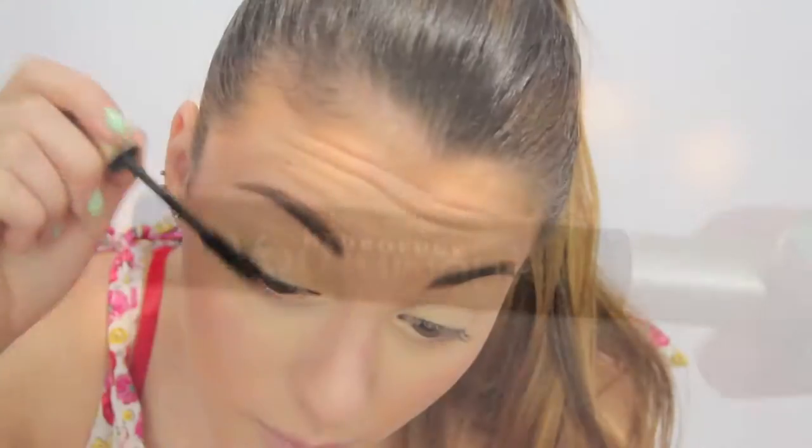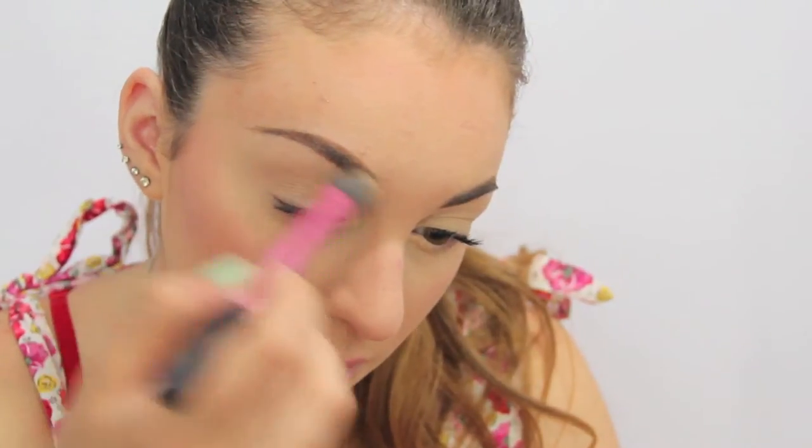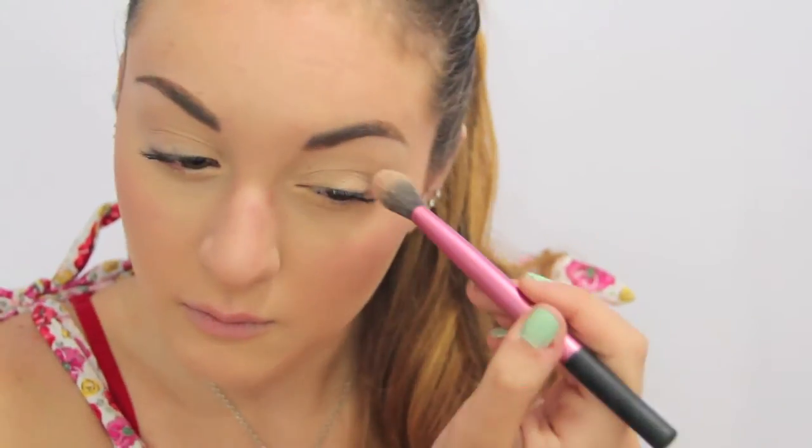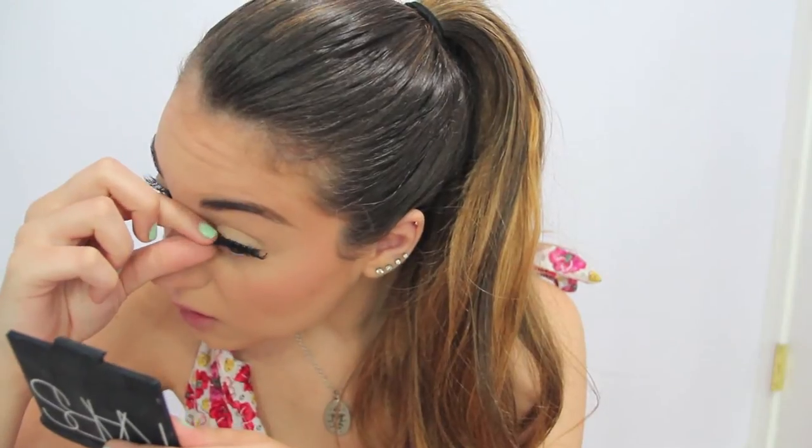And then I'm just curling my lashes and applying mascara, and then I'm also going to be applying some of this matte purple shade in my crease, and then putting on some silver glitter, and then putting on false lashes.